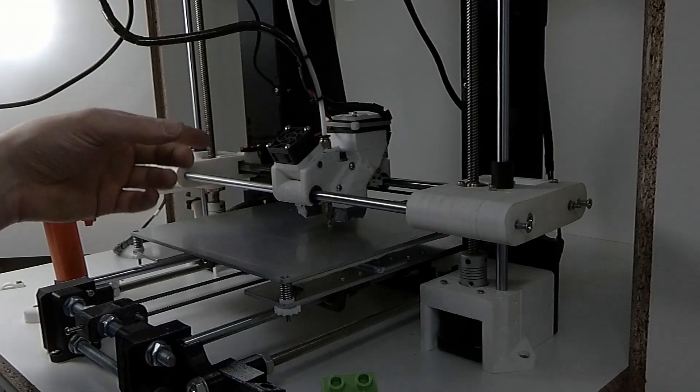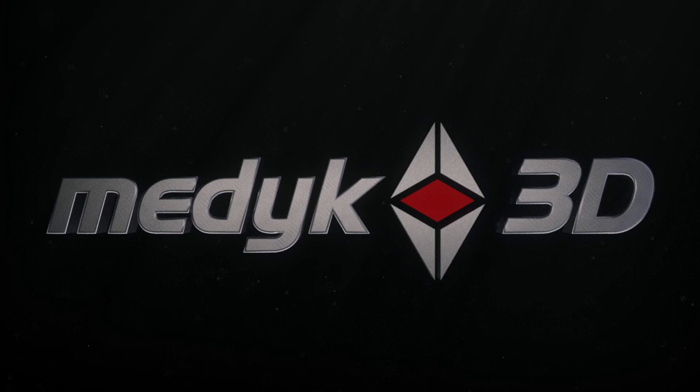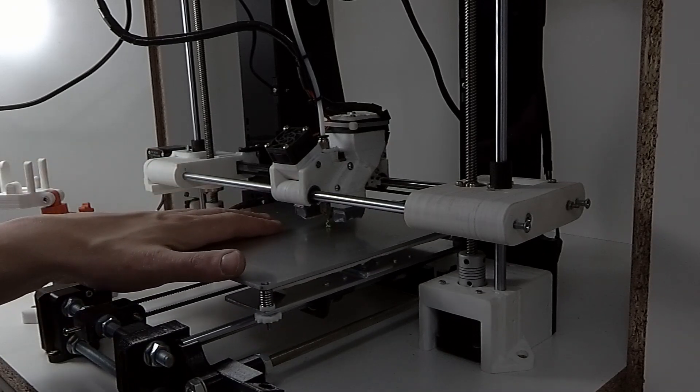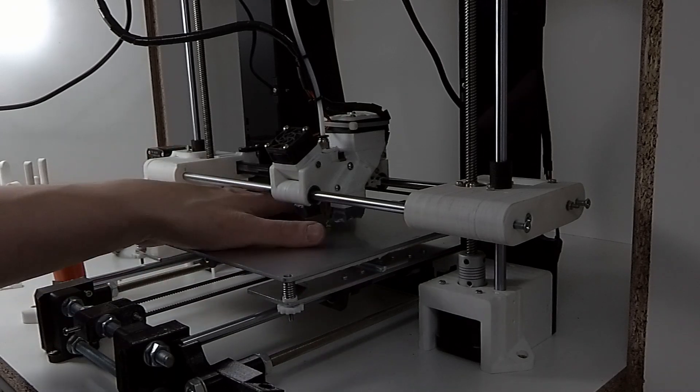Hi, today I will show you how I have upgraded my printer. I've decided to upgrade my printer because it has a few issues. My Y-axis has 3D printed bearings and lately they've deformed.